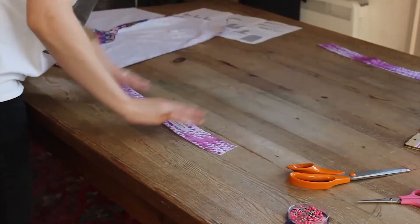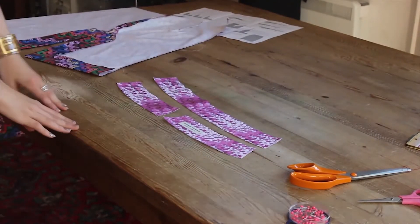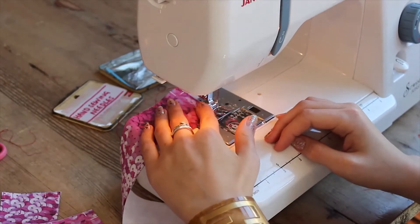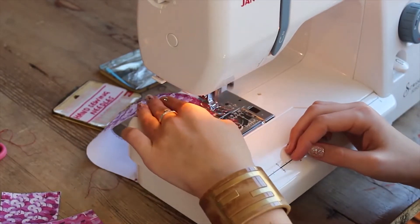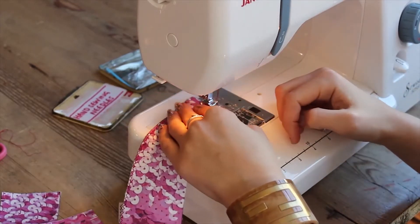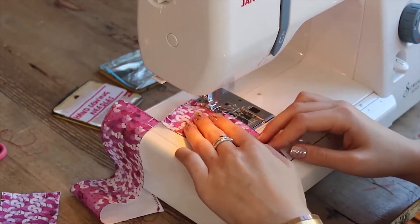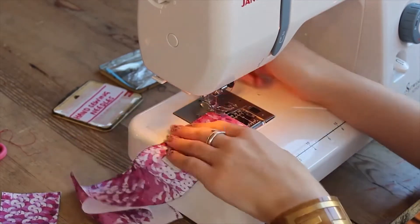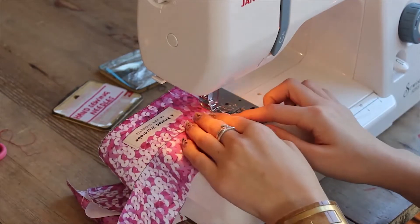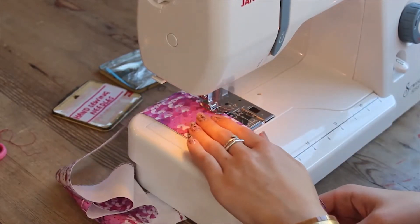Now onto the waistband. Take your waistband pattern pieces and machine zigzag or overlock along the edges, except for the top edges with the notches — we don't need to neaten these as they'll be trimmed back later. You can actually keep zigzagging across a few pattern pieces at a time and then just snip the threads later to separate them.